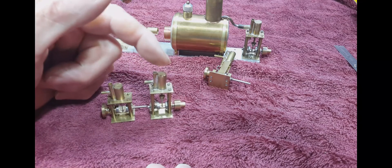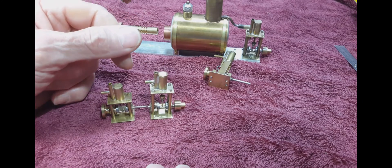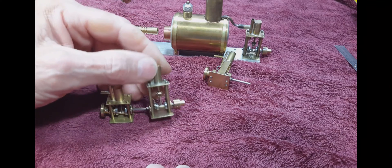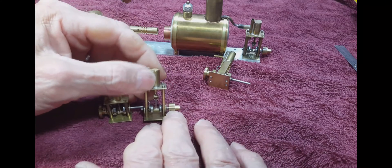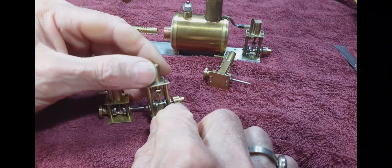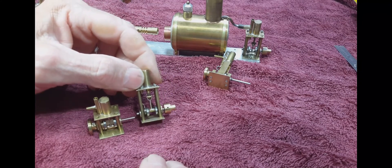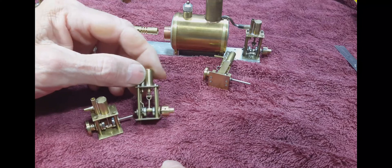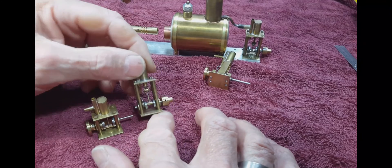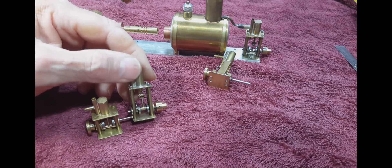So this one uses about 50% more steam per revolution than this one right here. I also designed the flywheel to be on the back side of the engine and it has the shaft coupler built into it. All these little engines were designed for miniature model steamboats. So this has a nice low profile, which is nice for steamboats, so you can have the shaft running out close to the bottom of the hull.